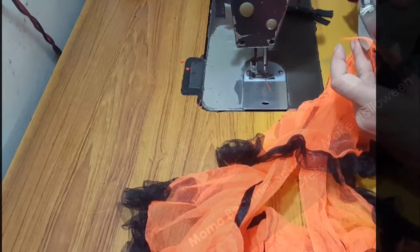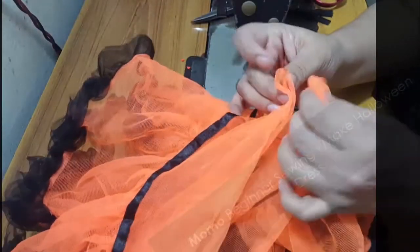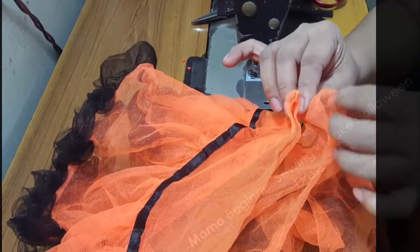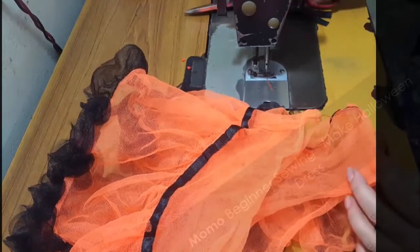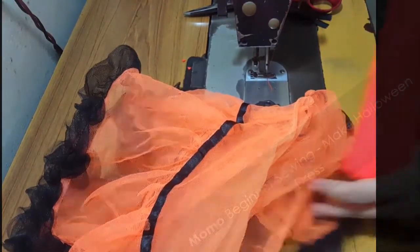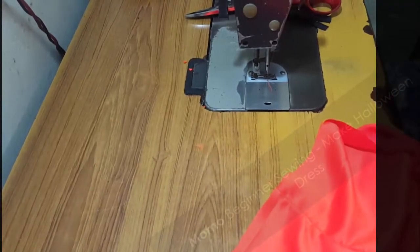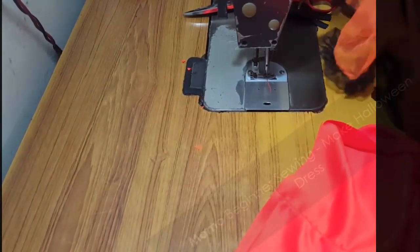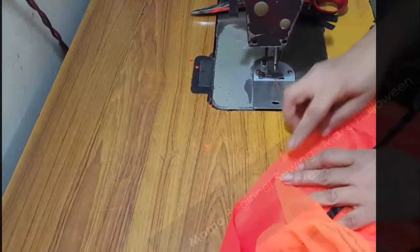I'm removing the extra tulle or net around the selvedge part which I've just sewn. I'm unfolding it and making a notch — you need to watch carefully here because we are going to mark where we are going to place the lining and netting with each other, and which position they go.